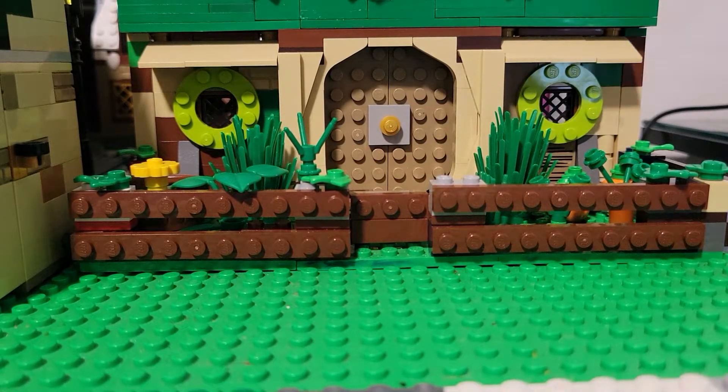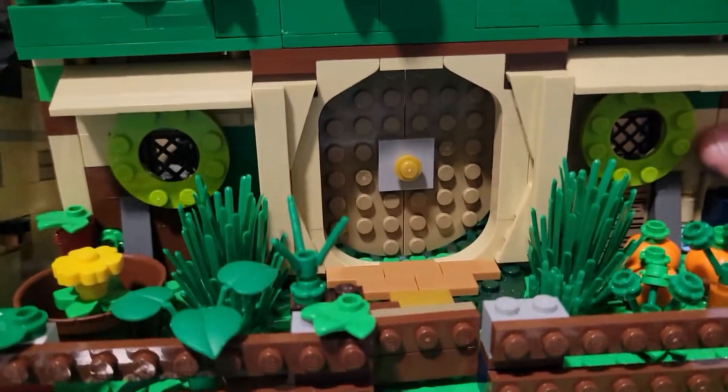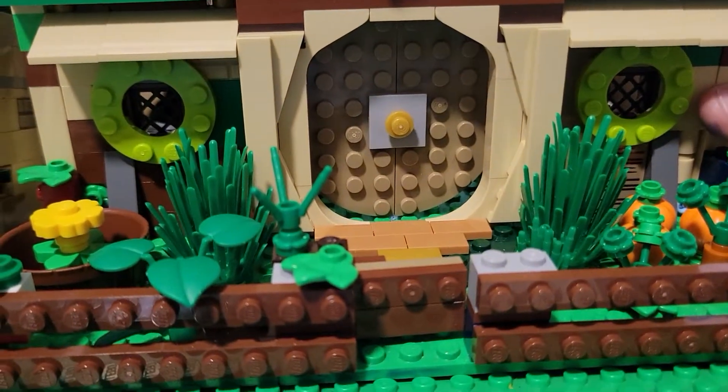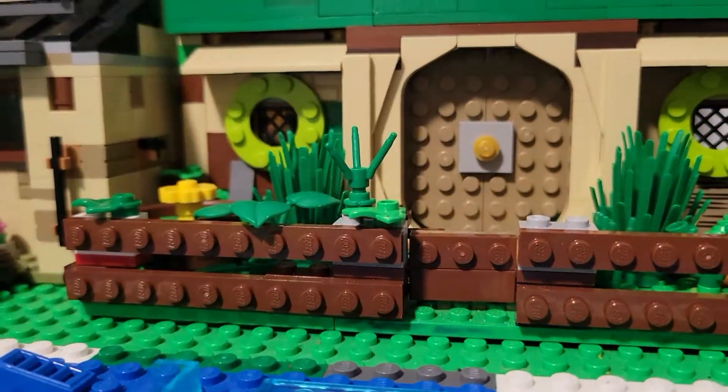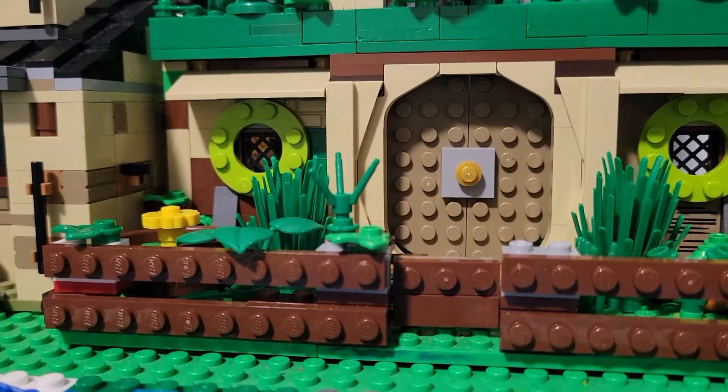So let's get to the actual build. I think if this were a real LEGO set — which it will never be — it would cost about 40 to 50 bucks. It's not like the original, because the original is the original, and this is a custom.